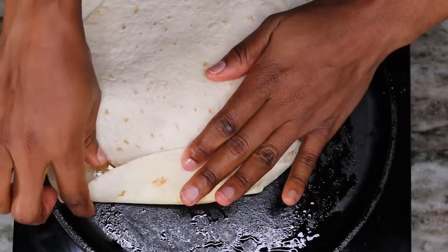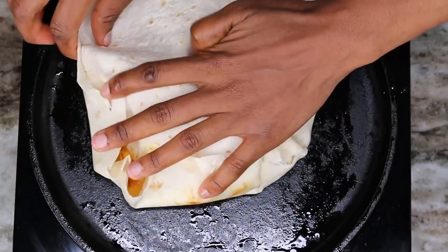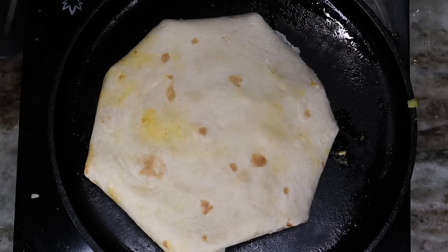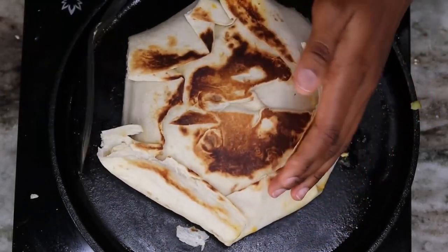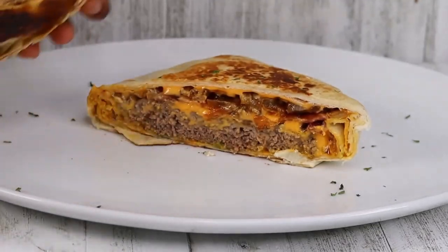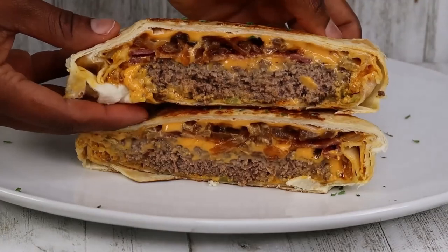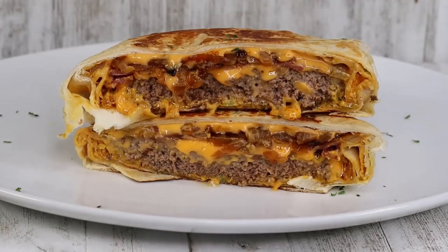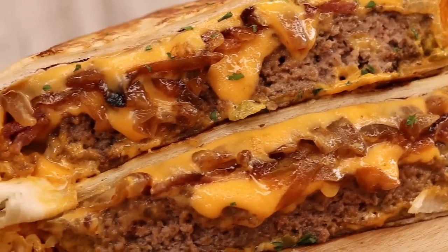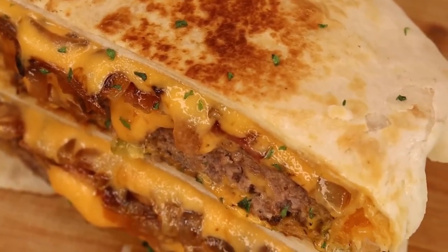Place a smaller tortilla on top and fold it all together. Make sure your tortillas are flexible enough to be folded — mine were a bit tricky but I got it. Flip it over and cook one side until it's golden brown and sealed, then flip and grill the other side. Once done, I cut it open and this is the final result — so juicy, so cheesy! If you love baconators you might love this — try it out and let me know what you think.